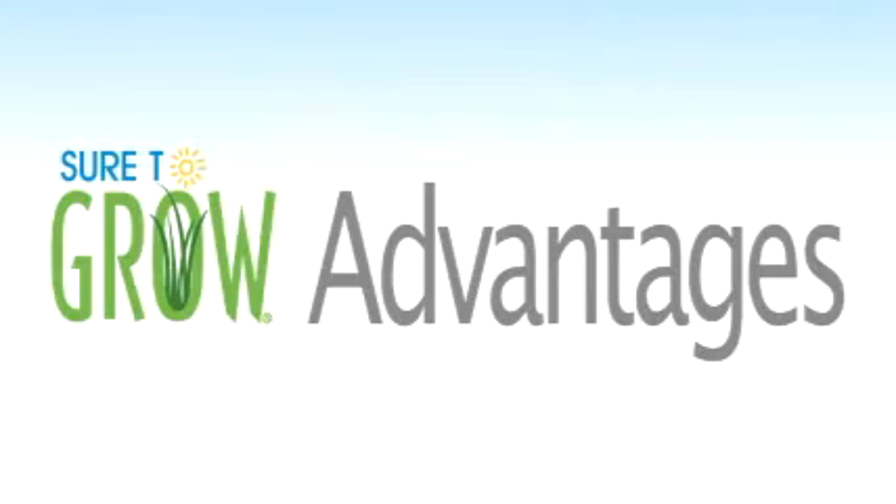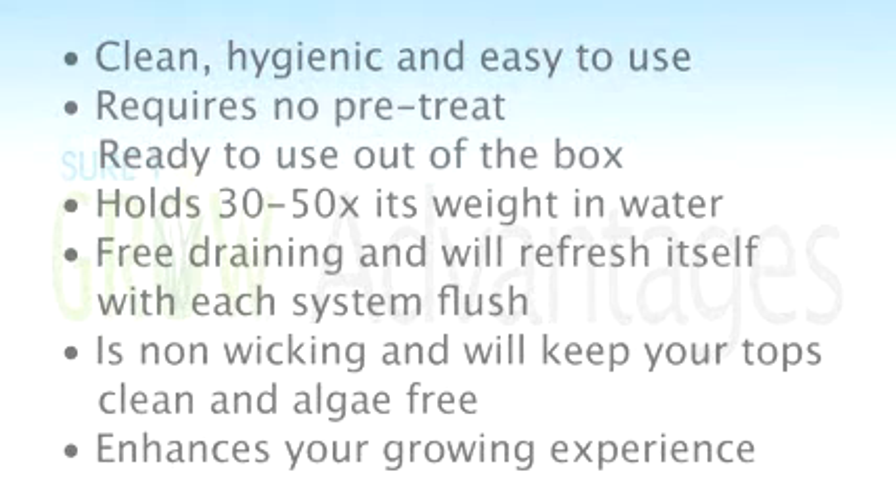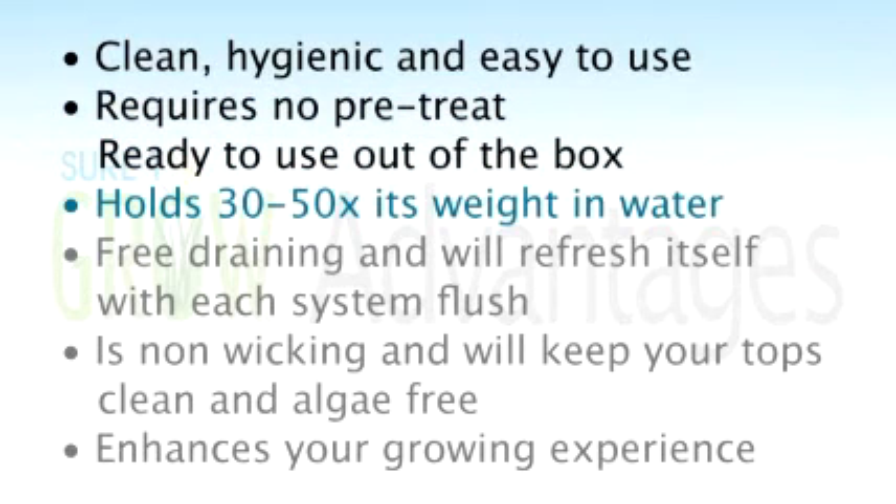Let's review why STG is a superior product to use in a system like a Flood and Drain or an Ebb and Grow. First, it's clean, hygienic, and easy to use. Second, it requires no pre-treatment — it's ready to use right out of the box. It also holds 30 to 50 times its weight in water, which is an amazing but absolutely true claim, allowing your plants plenty of nutrient and water to grow to their full potential.